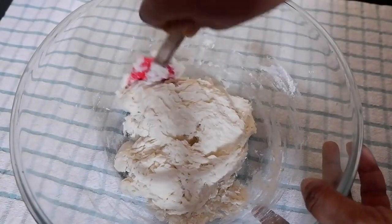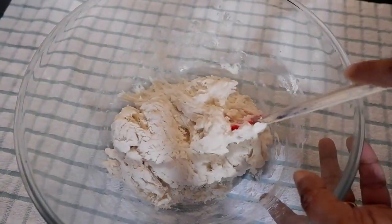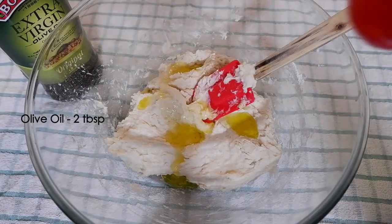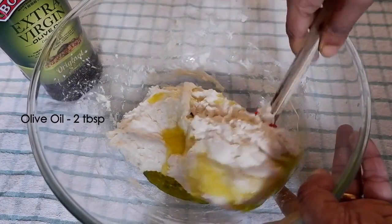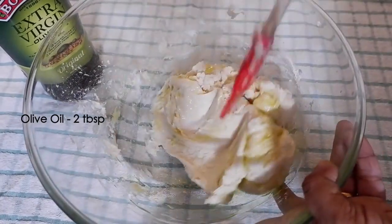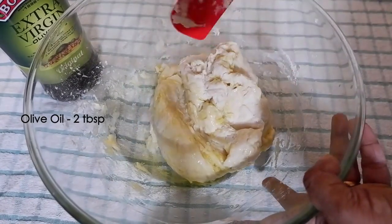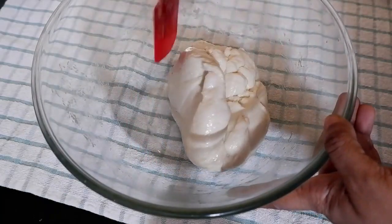Now the dough is properly mixed. Let us add two tablespoons of olive oil — you can use butter or any other oil of your choice. Mix well so that the oil is properly incorporated into the dough.